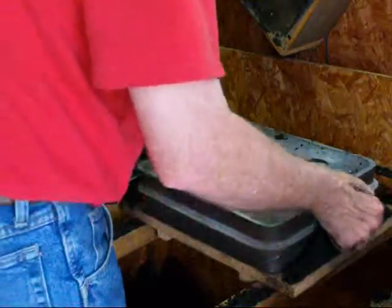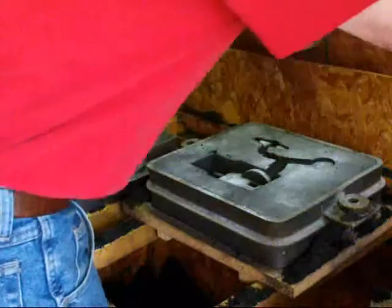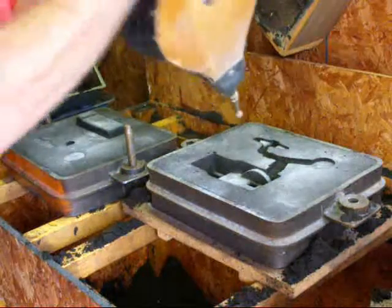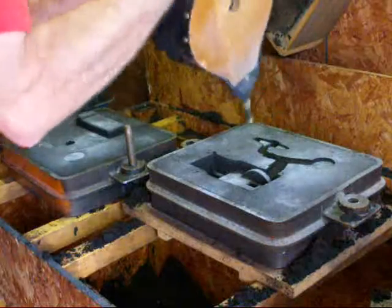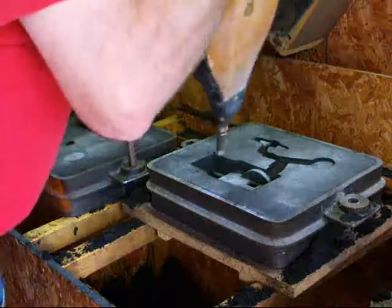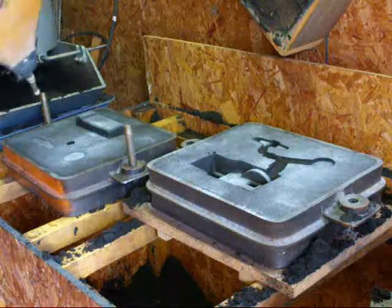I like to turn the whole thing upside down and blow on it, and also take the bellows, and make sure we don't have any loose sand in there. If you have any loose sand in the mold it will produce a little cavity. Same on the other side, in case you spilled any.